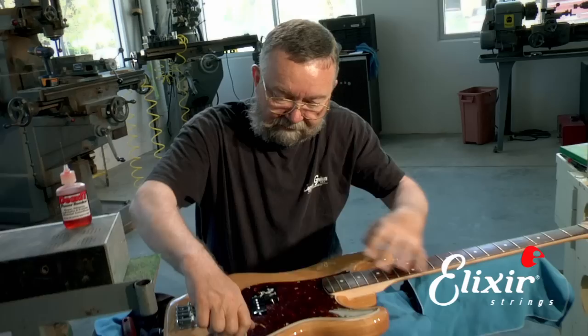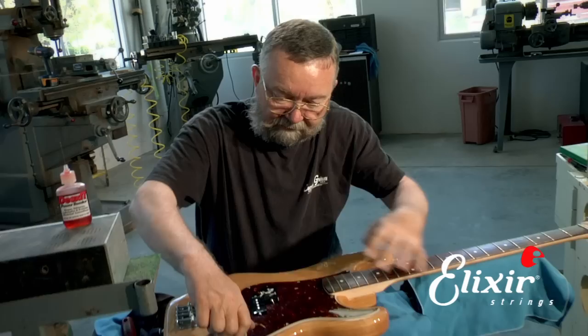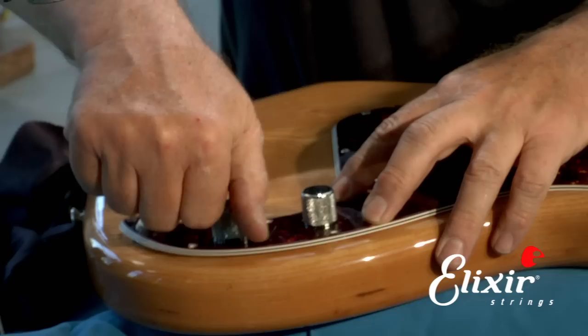So now if we just turn the pots a bunch of times, that spreads the lubricant and the cleaner around inside. Then all we have to do is put it back together. We want to make sure that no wires got trapped underneath the guard so that the guard sits down all the way.